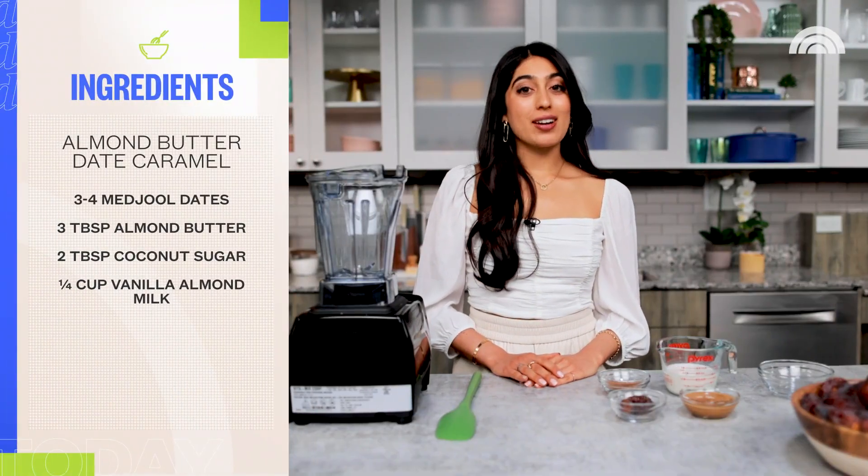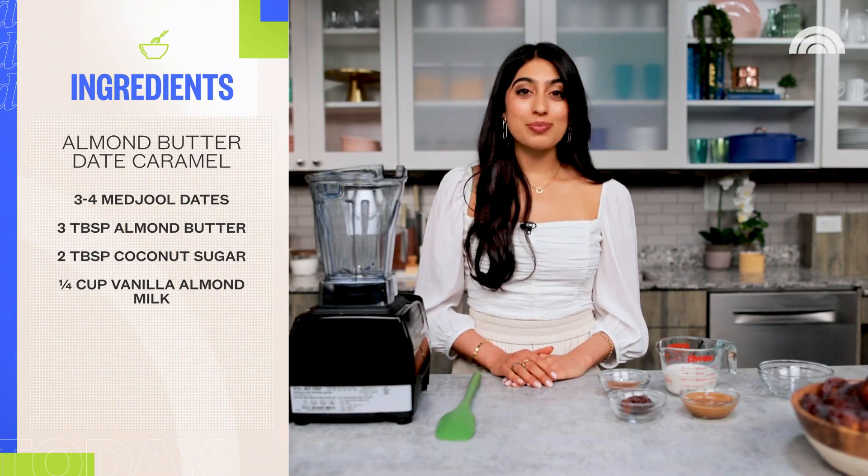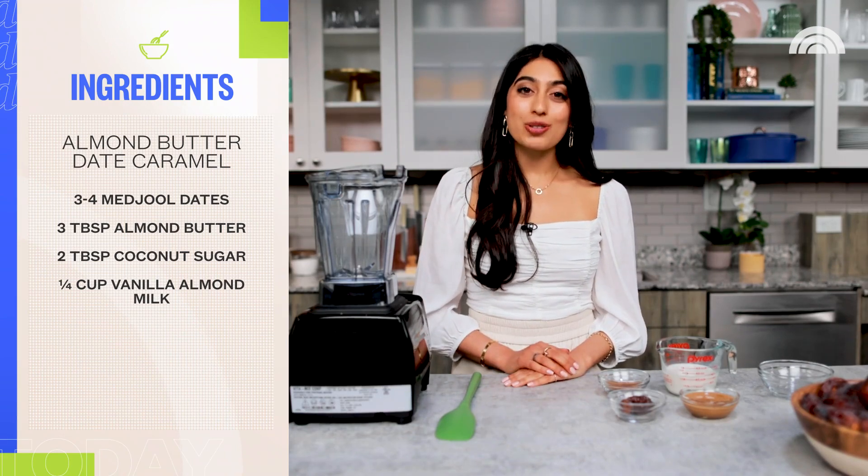Inspired by the French toast of my dreams, we are going to be making a French toast with an almond butter date caramel. We're going to start by making an almond butter date caramel that is so luscious you will want to drown your entire life in it, but today we're just going to put it on some French toast.